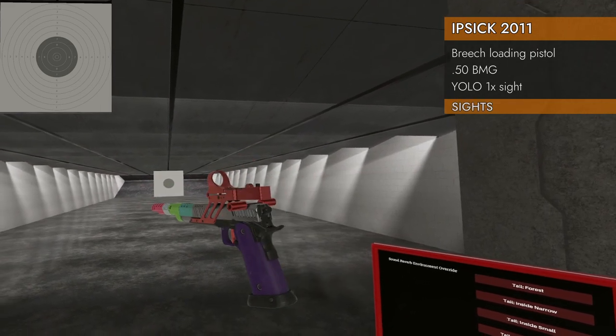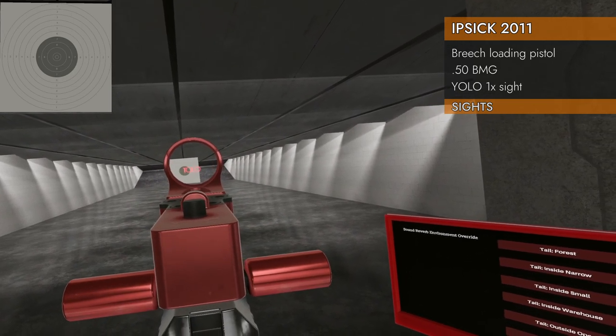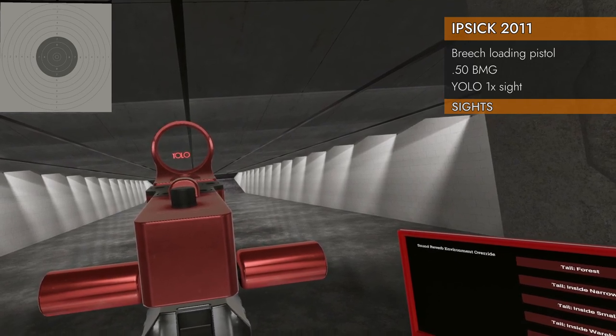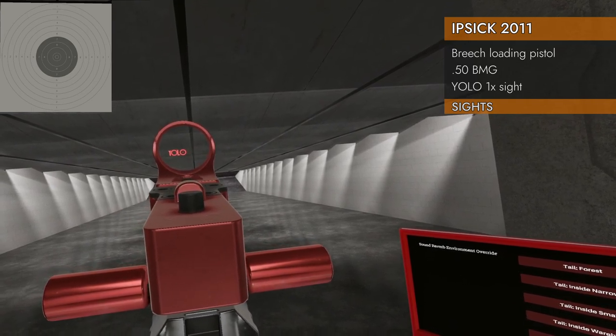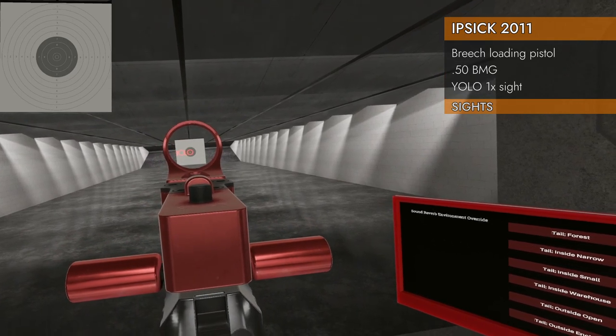Let's look at the sights. Yep, that's the YOLO sight. And if you want to know where to aim, it's the second O with the dot in it — that's your bullseye.